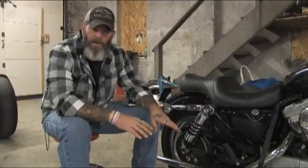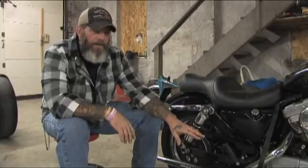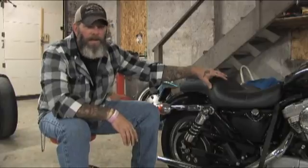Remember, safety first. If you're going to do this in the garage, out in the street, in the driveway, or in your shed — make sure the bike is up on a center jack, make sure it's strapped down, and make sure that it is secure and it's not going to go anywhere on you.